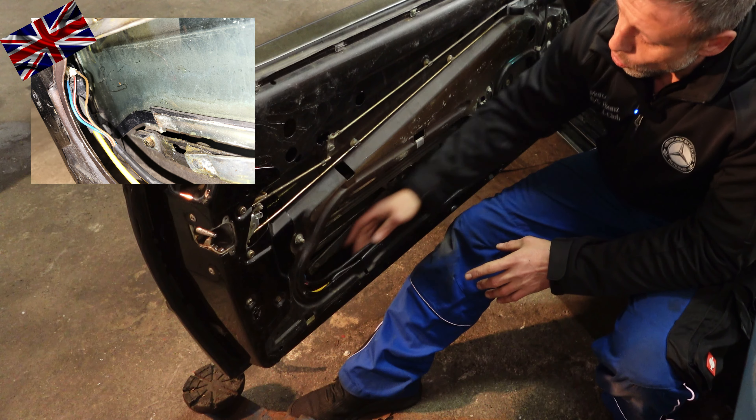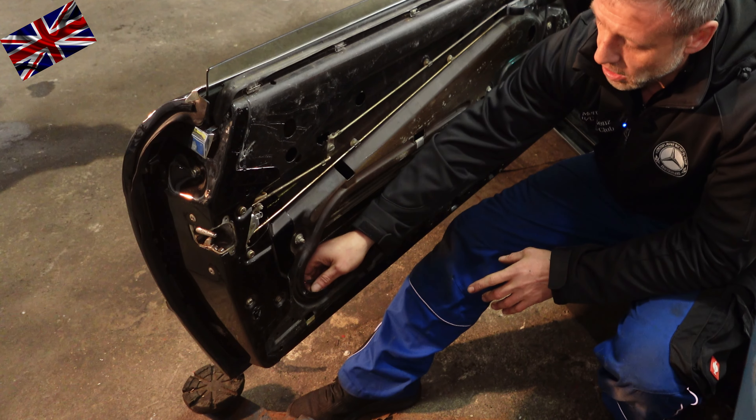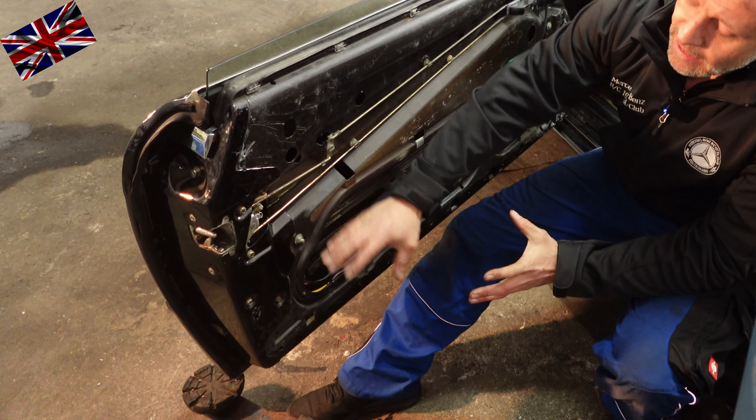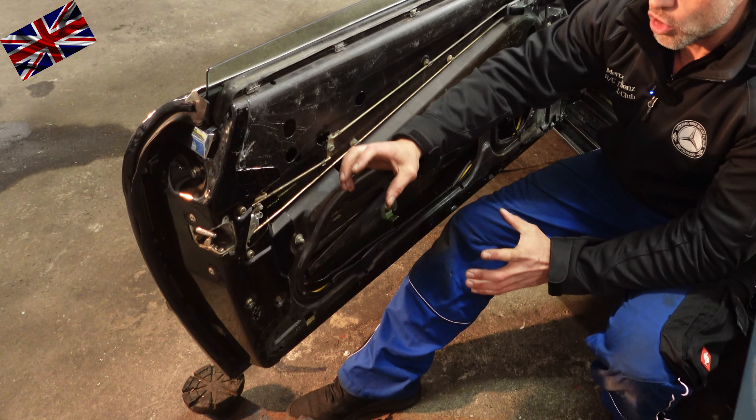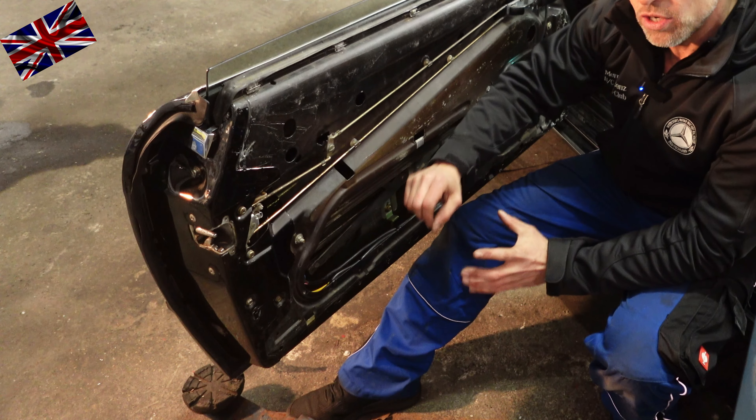When turning the key in the keyhole, this will activate the actuator, either pushing or pulling that push rod linkage gear to lock or unlock the door.